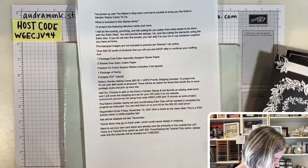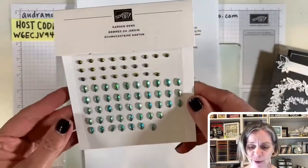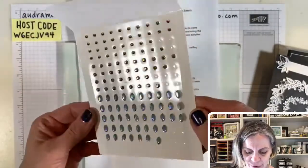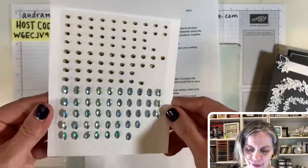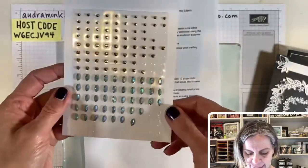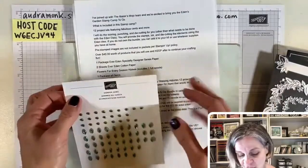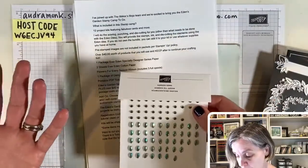It also includes the Flowers for Every Season ribbon — three spools: a white, a beautiful gingham, and a blue and silver sparkly — plus a package of the gems. The gems are super fun and super sparkly: there's a red color and a sparkly green in a really neat leaf shape. The gems and the paper are while-supplies-last.